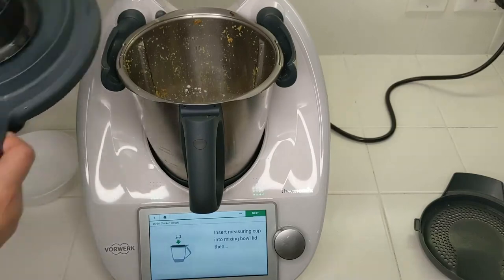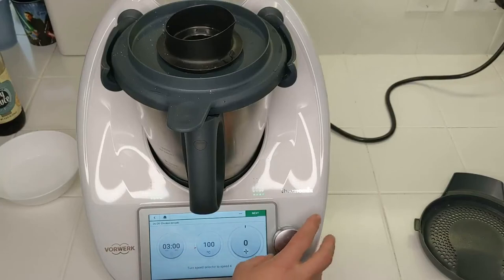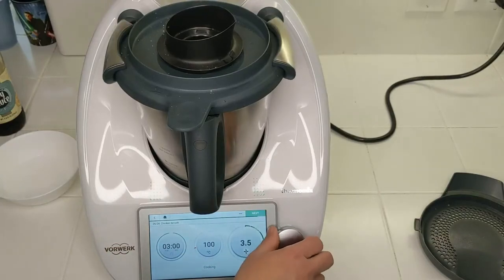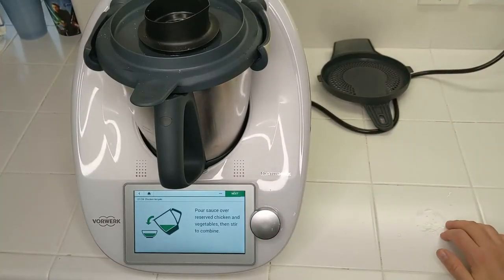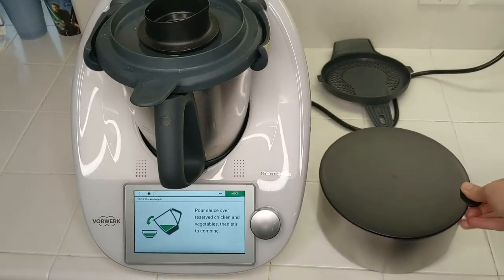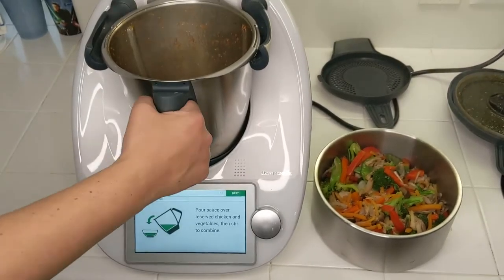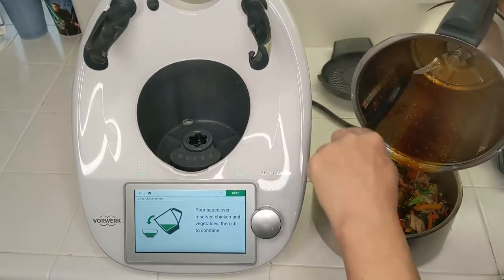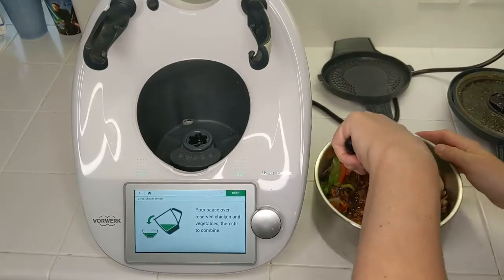Insert the measuring cup in the mixing bowl lid and place it on the Thermomix. We're going to cook it for three minutes at 100 degrees Celsius — boiling temperature — at speed four. Once it's finished, it says pour the sauce over the reserved chicken and vegetables and stir to combine. So here are the vegetables and mushrooms, and here is the sauce — stir to combine.